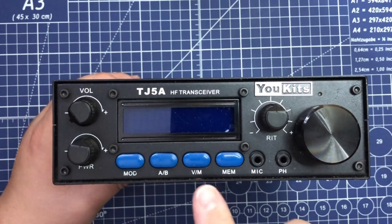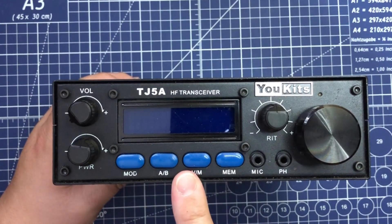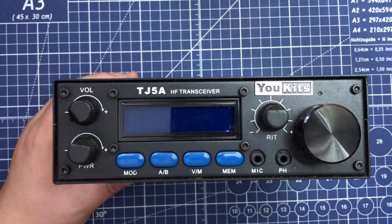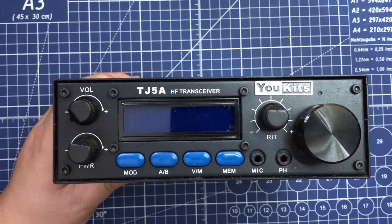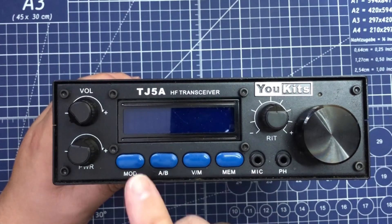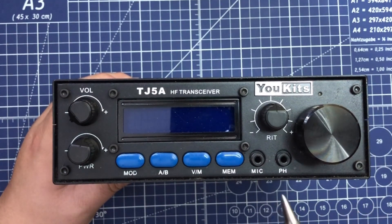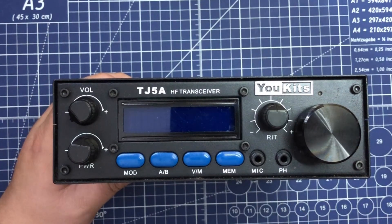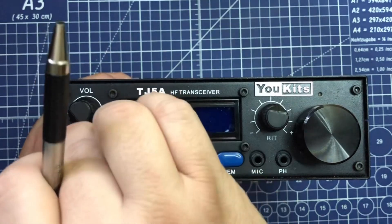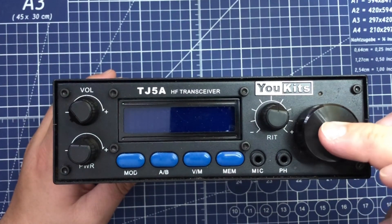This radio will do 2.5 megahertz to 29.99 megahertz receive, and it will transmit on 40, 20, 17, and 15 meters — both upper and lower sideband and CW as well. It won't do 80 meters, 160, or 10 meters. We'll get into the A/B channels, VFO, memory mode, memory channels, and the different modes for CW, upper and lower sideband. There's a microphone slot on the front, and this is also an indicator of what version this is. We have a headphone connector, a RIT clarifier, power mode from 1 to 20 watts, and the on/off power switch.